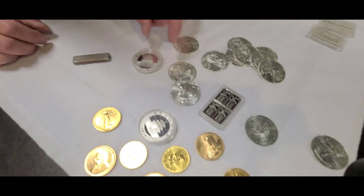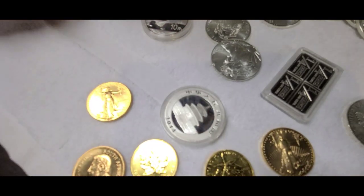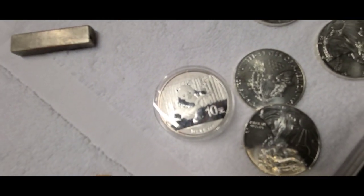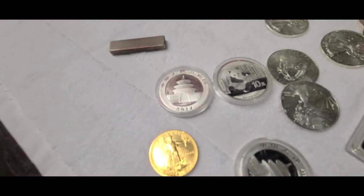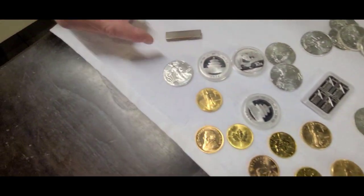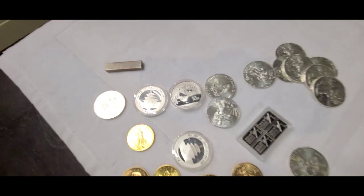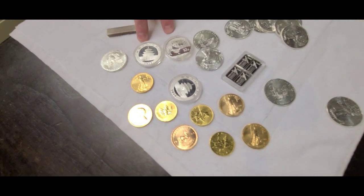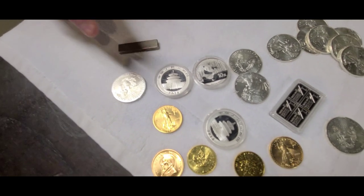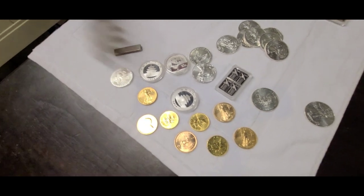Chinese Pandas though — these are a little bit harder to get. This is a 2014. I actually sold these to the customer that brought them in. Just look at the detail on that — it's so nice. Even the back has bamboo and nice writing. Nothing beats the Eagle in my opinion, but the Chinese Panda you got to give it some credit. They're very hard to find. As a matter of fact, on these particular ones I'd probably pay about $10 over the spot price just because I already have buyers for them.